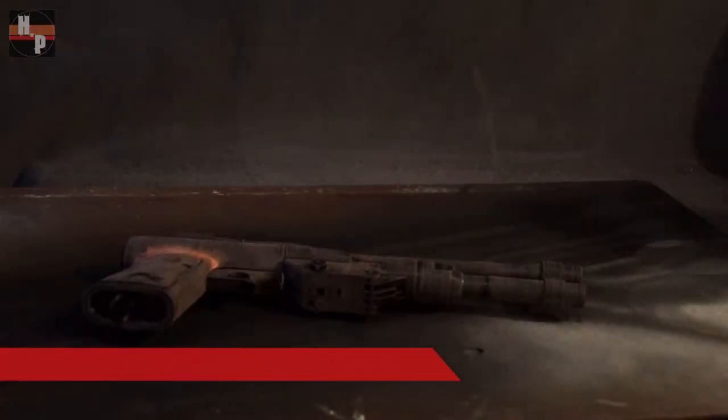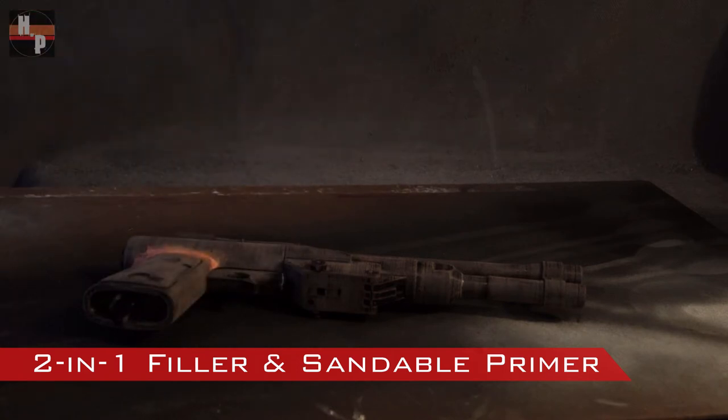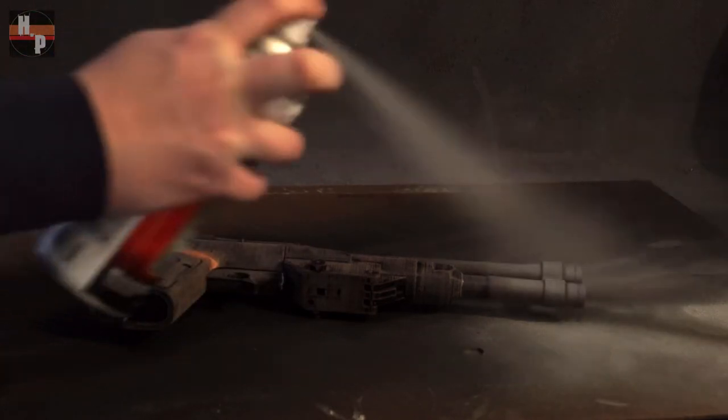I always use multiple coats of a two-in-one filler and sandable primer. By sanding in between each layer you can achieve a very smooth finish.